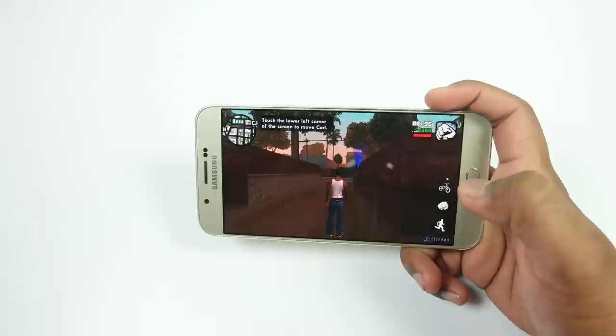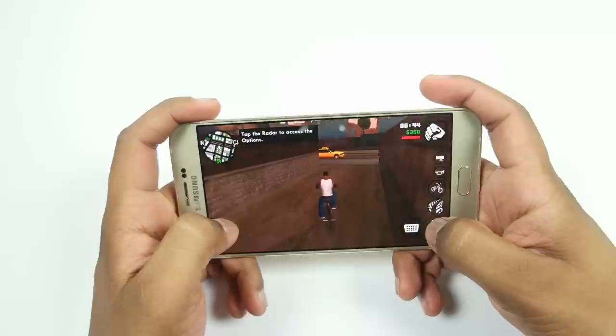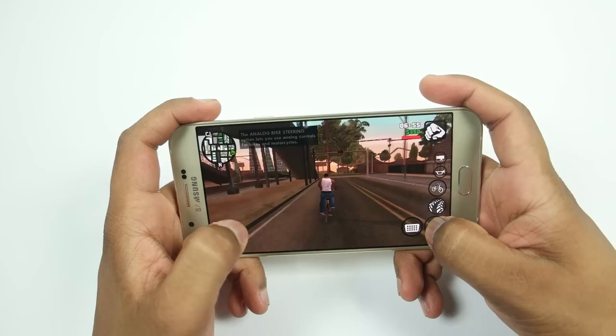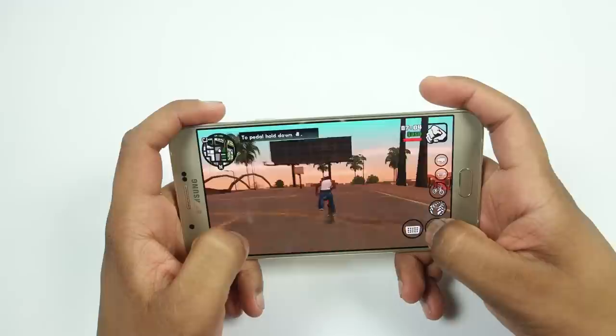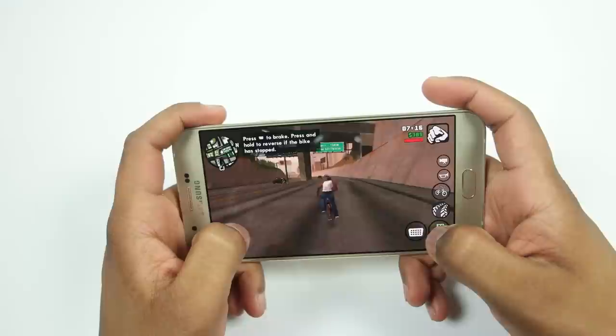Let's play GTA San Andreas on high graphics or max settings and let's see how it works on Samsung Galaxy A8. As you can see, all the shadows and all the graphics are rendered properly. The gameplay is quite smooth — no lags, no frame drops whatsoever. The game is working just fine on this device.